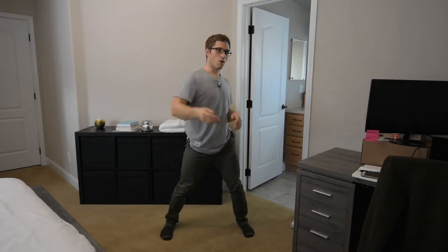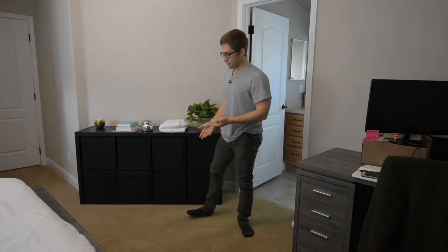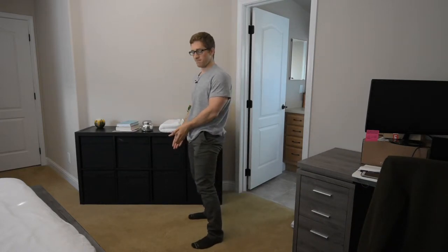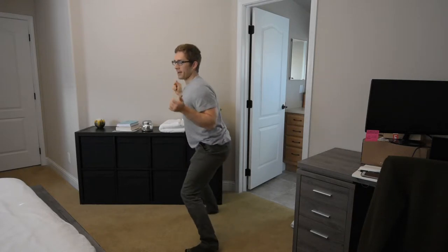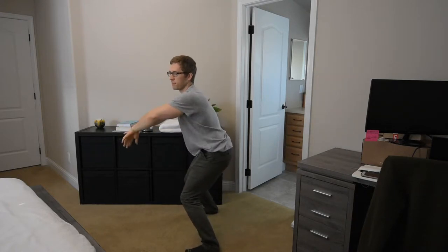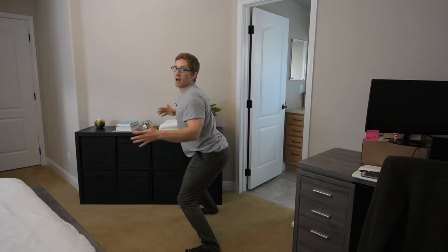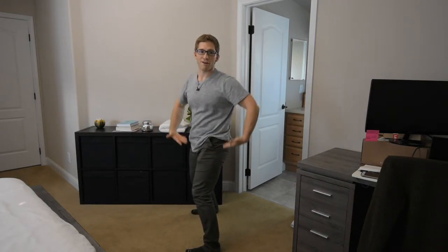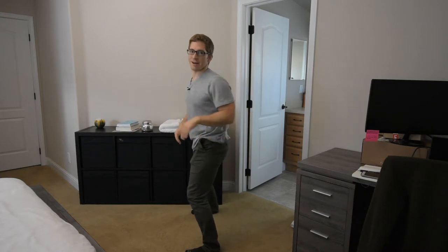I want to talk you through what we did with her. Instead of trying to force her into the right position at the bottom, we're going to start from the top down. When the knees collapse in and when the weight shifts forward, all of this stuff happens together. The big thing I want you to notice is what happens here in this gray area — this t-shirt of mine.